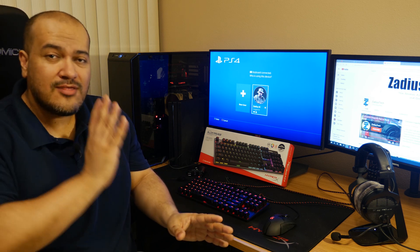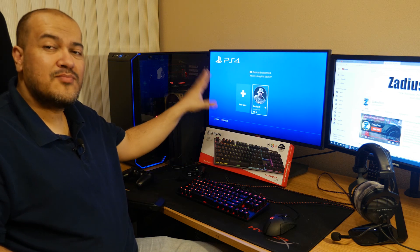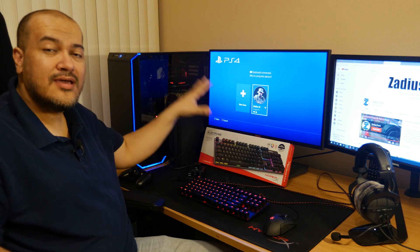Before we get started, I'm going to show you the actual problem when you just buy the HyperX keyboard and plug it in straight to the PlayStation 4. When you do plug in your keyboard, you're going to see a notification in your PS4 that a keyboard has been connected.